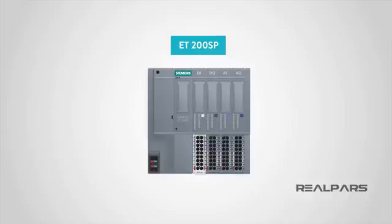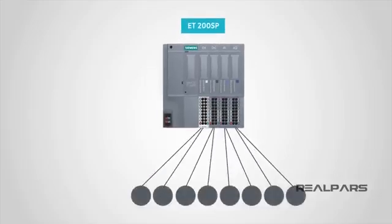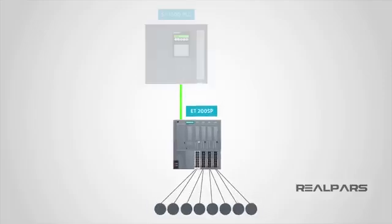Let's begin by exploring this question: exactly what is the ET200SP? The ET200SP from Siemens is one of the most popular remote I/O units used on the market today. A remote I/O is a two-ended configuration. One end features a set of input and output modules that are installed close to the sensors and actuators on the factory floor.